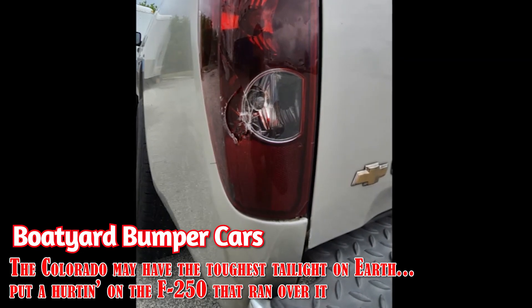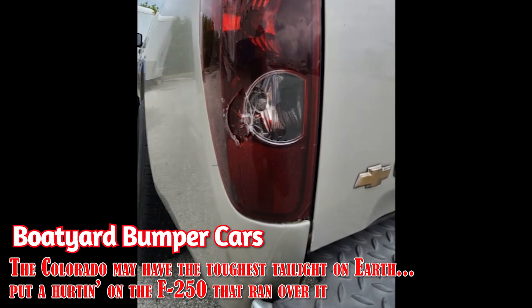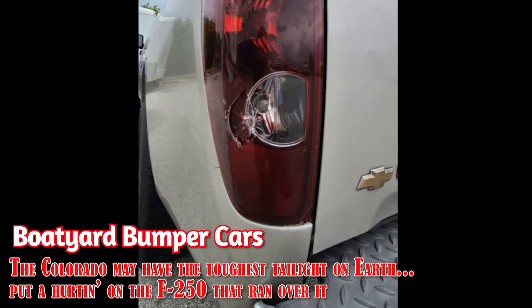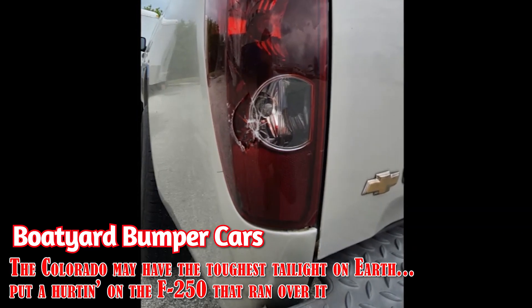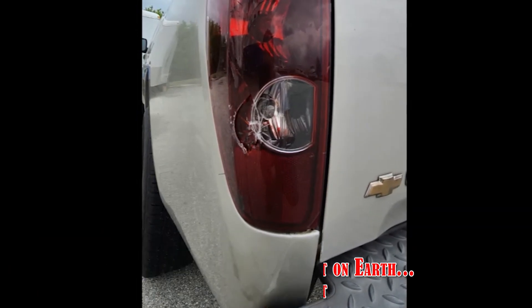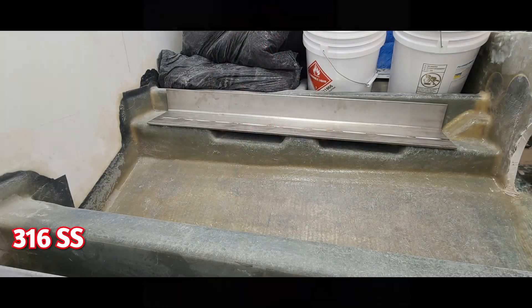The Colorado took a bump — boat yard bumper cars. You don't want to know what that can do to the side of an F-250. You don't want to find out. Impressive — that's all it did to the light. Anyway, back to the boat.